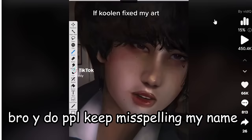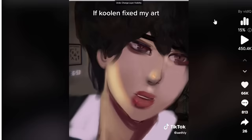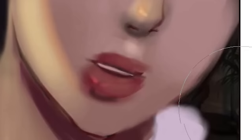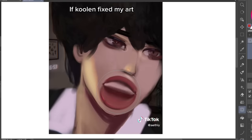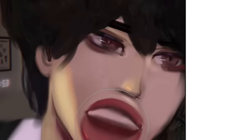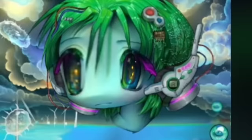Next — 'if coolen fix my art.' Why do people keep misspelling my name? This is taking too long — oh, that looks like crap. This is such a crappy take; clearly this person does not know my art style. There we go, that's more accurate. 11 out of 10, juicy.